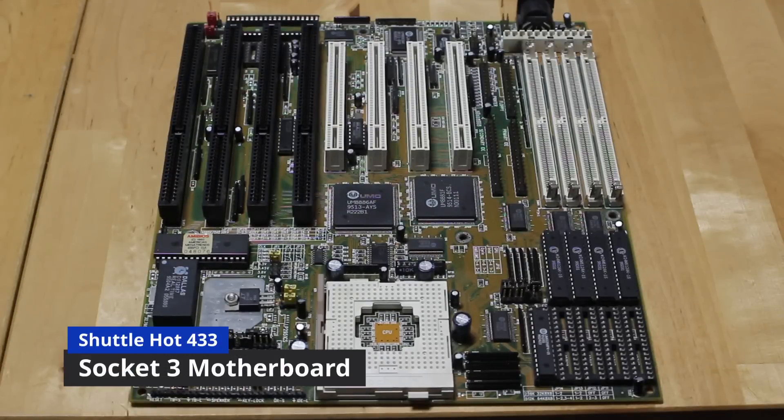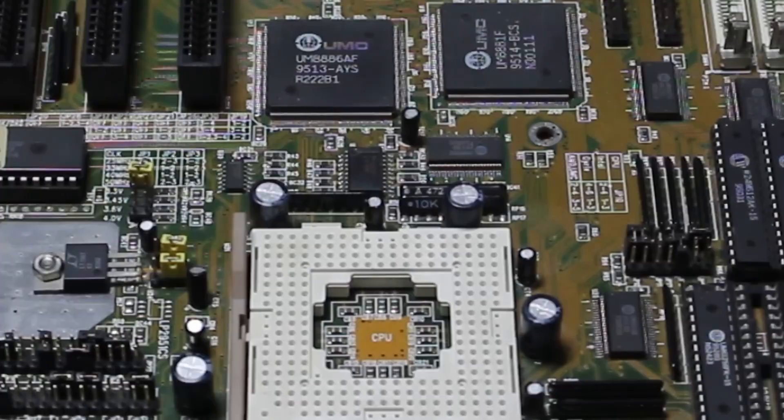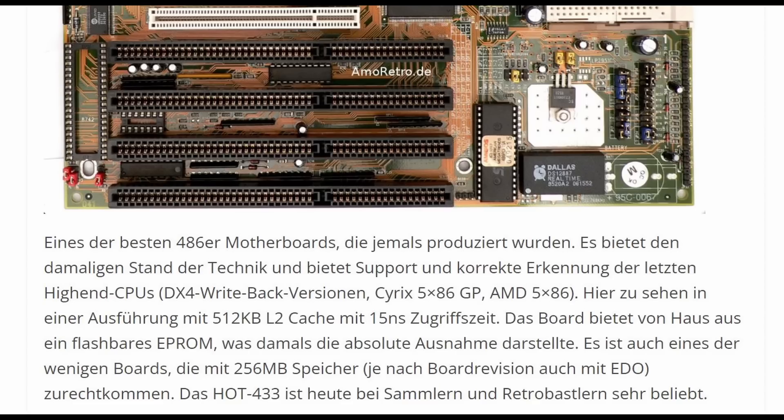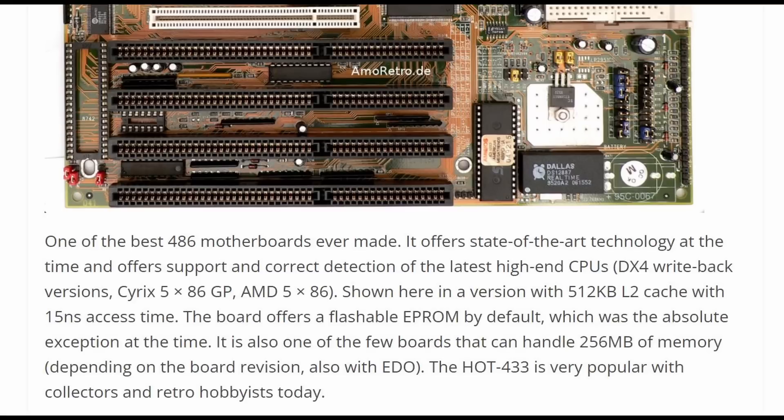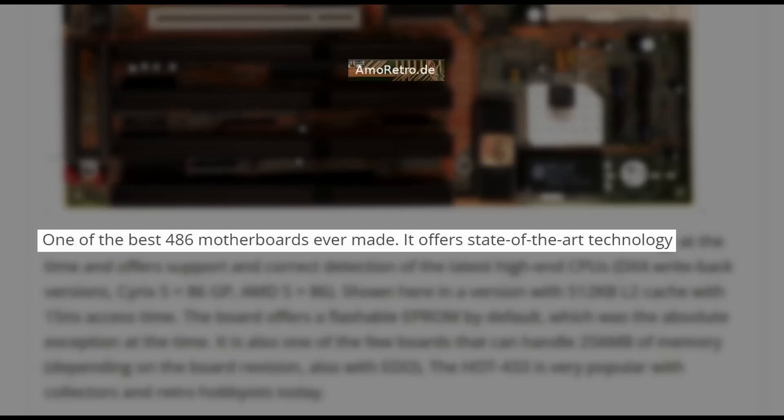Hello everyone. I just received this 486 motherboard which, believe it or not, I ordered months ago. That's a whole story in itself, which I will tell, but I've just been looking this board up and people say some really amazing things about it. AmmoRetro.de, a German website which I've translated here into English, with over a hundred reviews of motherboards on their website, says it's one of the best 486 motherboards ever made.